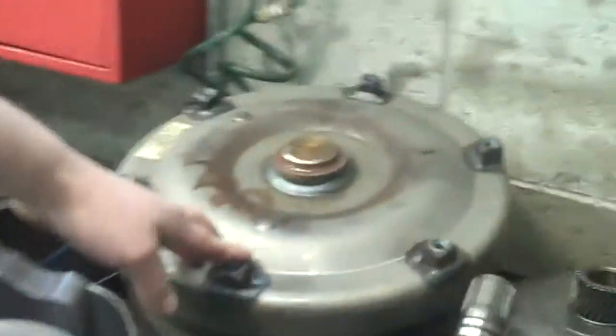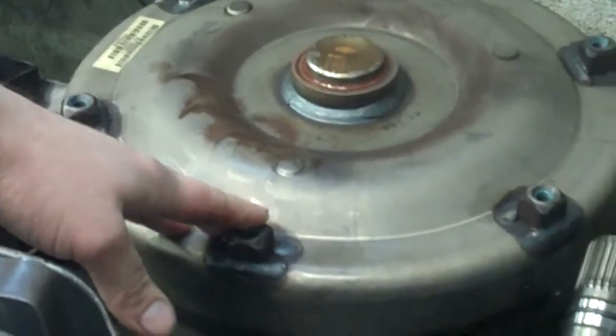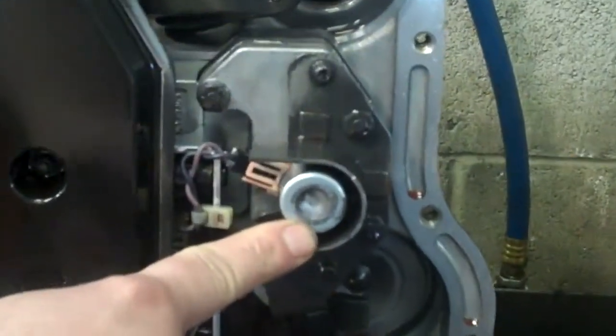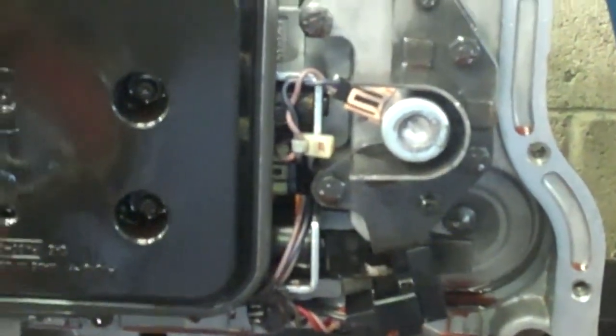Here's your torque converter, and it's contaminated with all that metal and clutch material, so it's going to have to be replaced. And right here on the valve body, these are the governor pressure solenoids, and those are contaminated — they'll have to be replaced also.